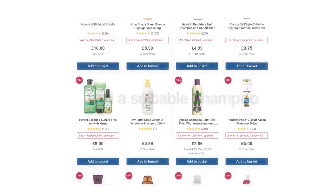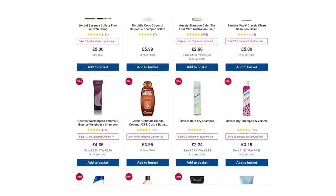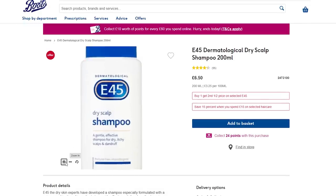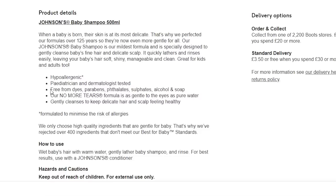That brings us nicely into the next point: try to find a shampoo suitable for your hair type. While I'm not a massive advocate for drugstore shampoo, it usually is the most affordable and convenient. For the sake of this video I'll assume you're not wanting to look anywhere else. I'd highly advise going for slightly less commercial products — for example E45 dry scalp shampoo or Johnson's Baby Oil for normal to finer hair types.